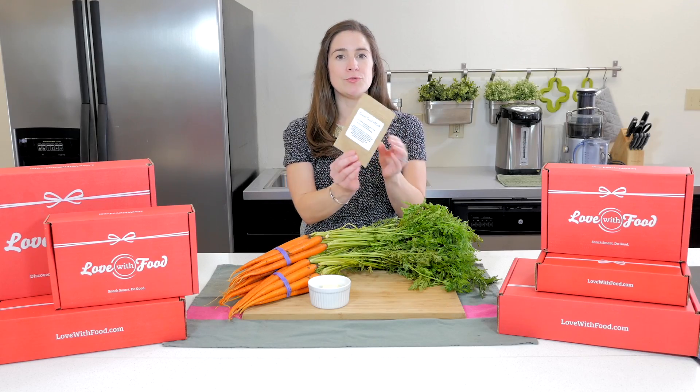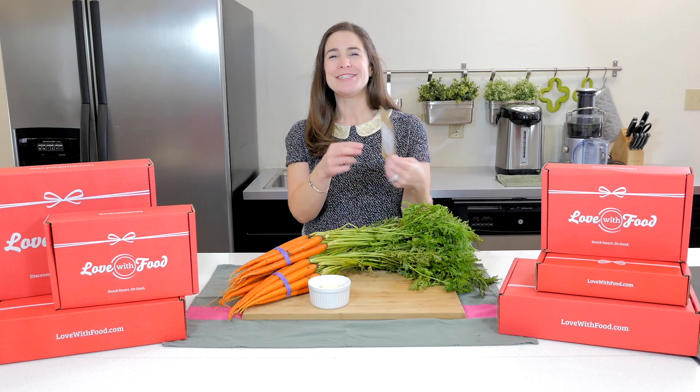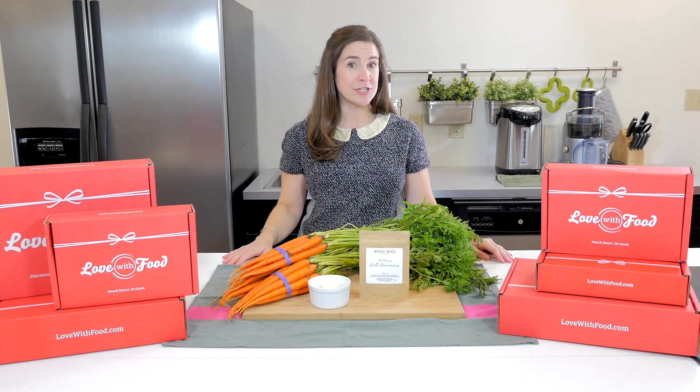On the packet that you received there is a recipe for baked sweet potatoes that is delicious, but today we're going to switch it up a notch and make roasted carrots, which are a perfect holiday side dish.